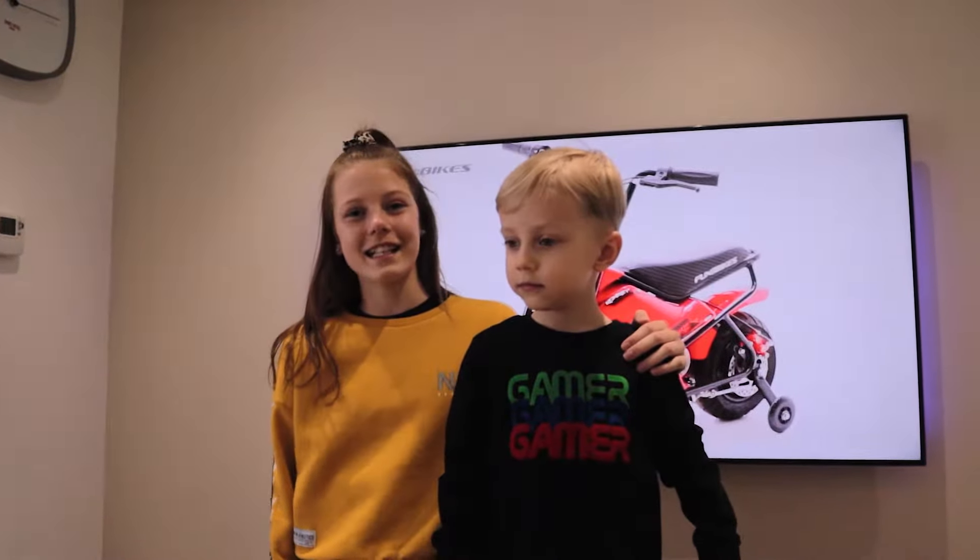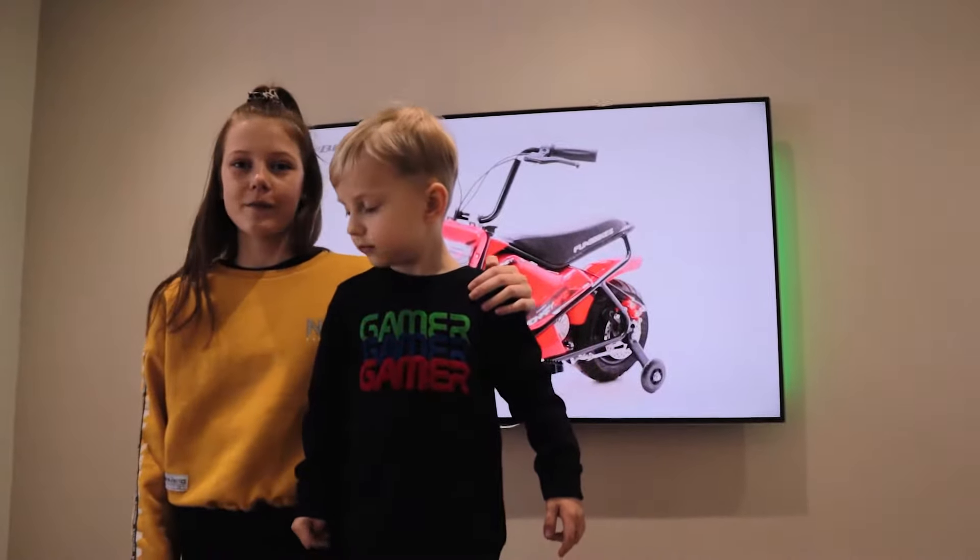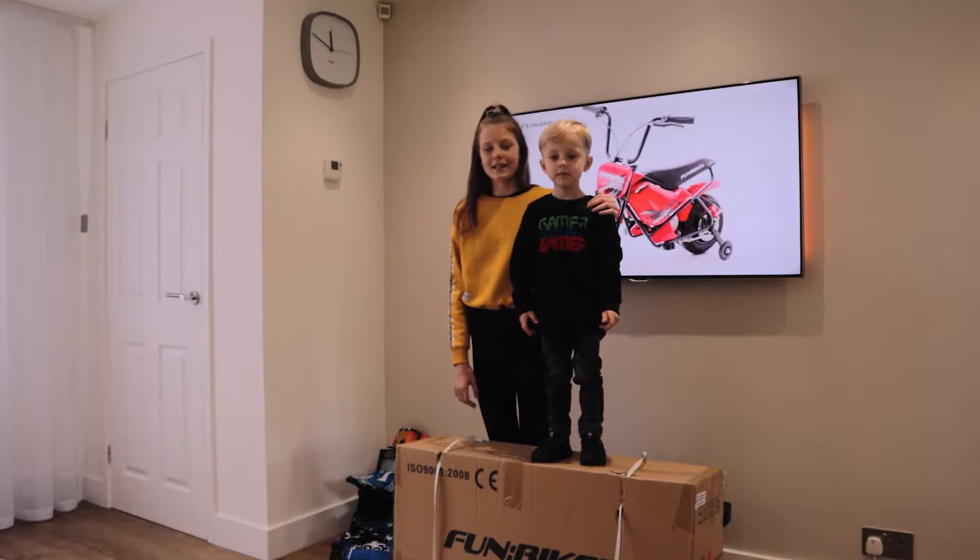Hi everyone, it's Andrea and Jacob and today we're going to open up the Red Monkey Bike from Fun Bikes. So let's see what it looks like.